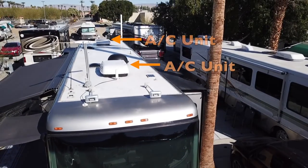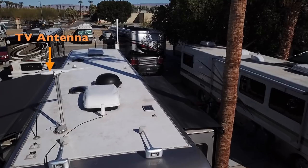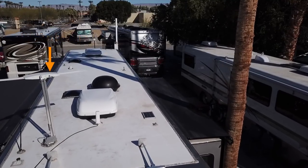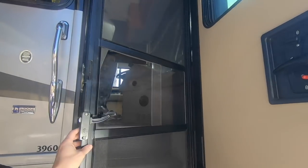Located on the roof are two 13.5 Penguin heat pump central air conditioners, our HD TV antenna, and two Fantastic Vent fans with rain sensors. Let's take a look inside.